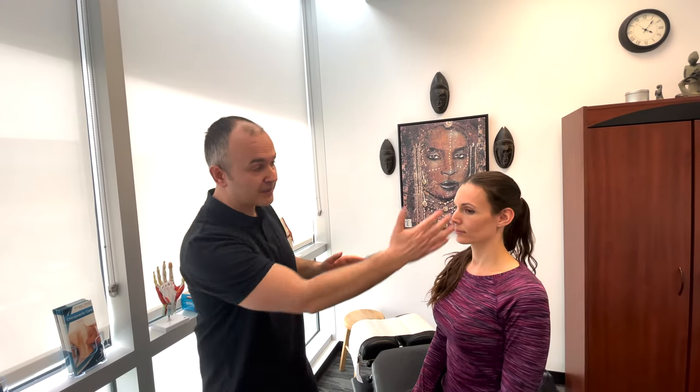If we notice a unilateral drooping or something on one side of the face, that may be Bell's palsy. It could also be a stroke. If we were to see bilateral changes, we might think Guillain-Barré syndrome.